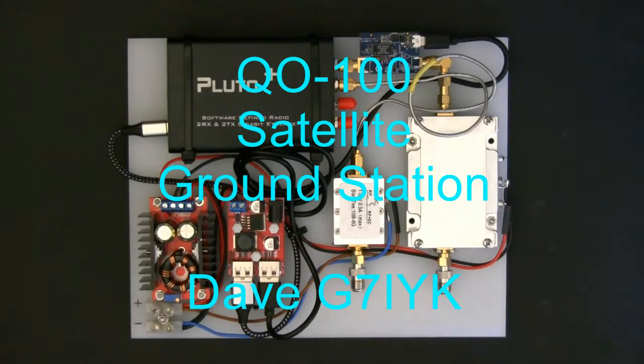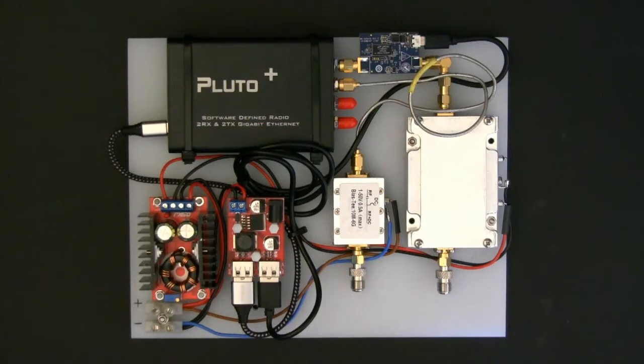Okay guys, Dave here, G7iYK. I thought I'd just do a quick overview video of the Q0100 ground station that I've put together. So this is it in its entirety, well with the exception of the antenna and dish. We'll go over the various parts, which is probably the best starting point.